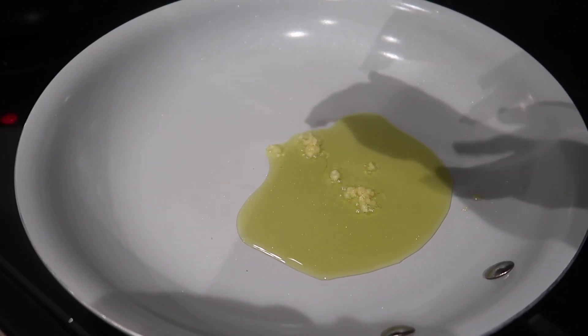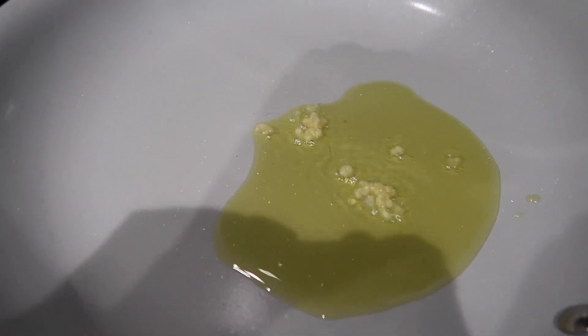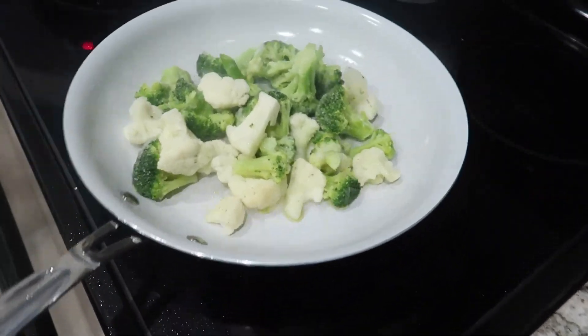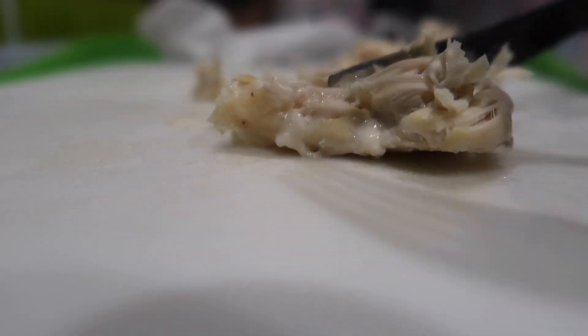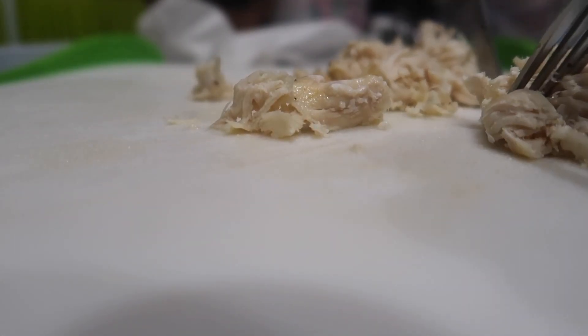I like to add the garlic first so that it can sauté on its own, and then I add the veggies. Once the chicken is cooked, I cut that up and add it to the pan of veggies and garlic.